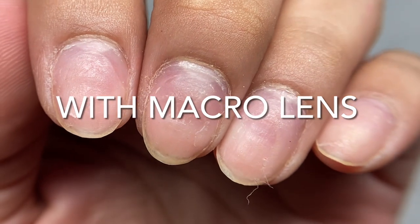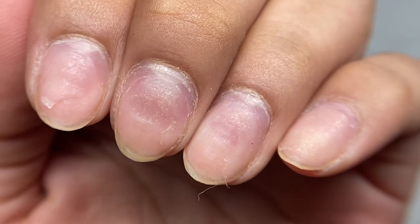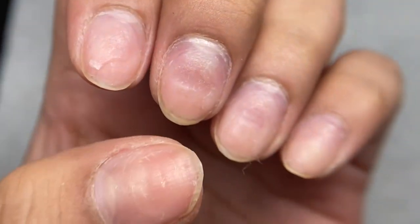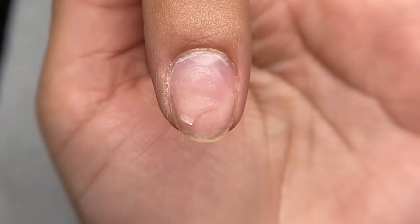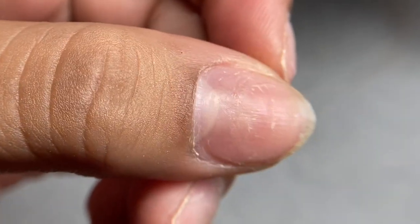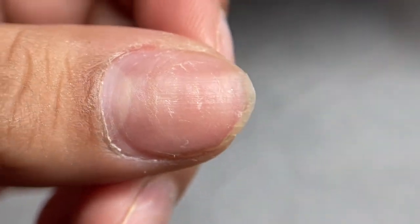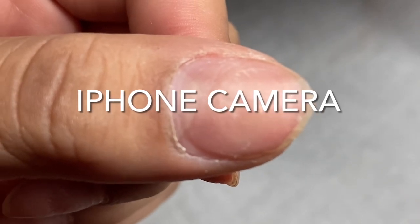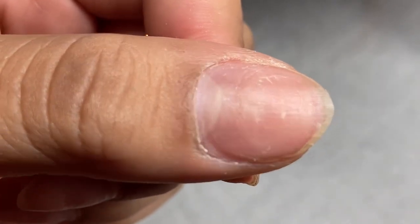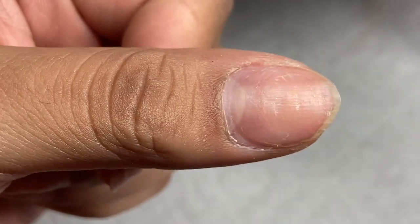This is what it looks like with the macro lens on — you have to get pretty close up, but as you can see it kind of blurs around the edges which is really nice. You can see the details; it looks like you're right there looking at it in real life — super good quality. With my regular phone camera it does pick it up pretty well, but when you zoom in it kind of blurs and you have to focus it, so the macro lens makes a nice addition.